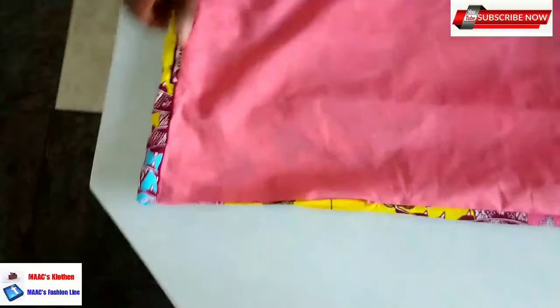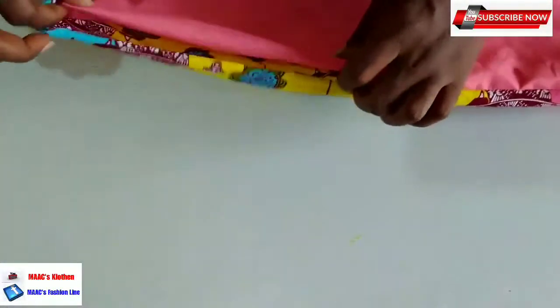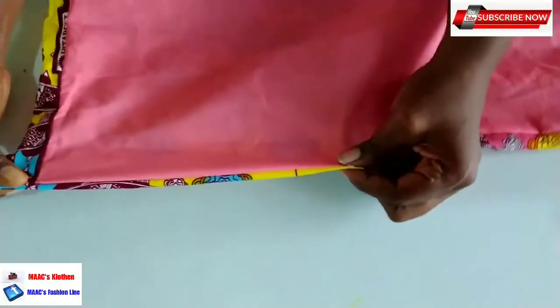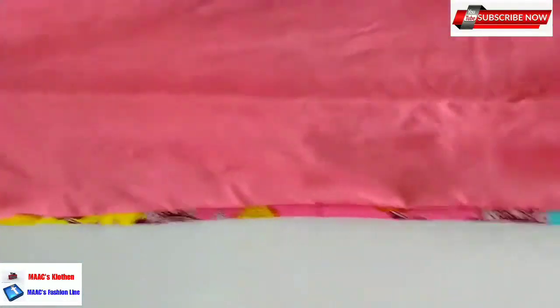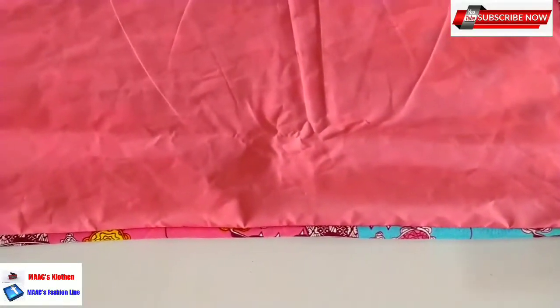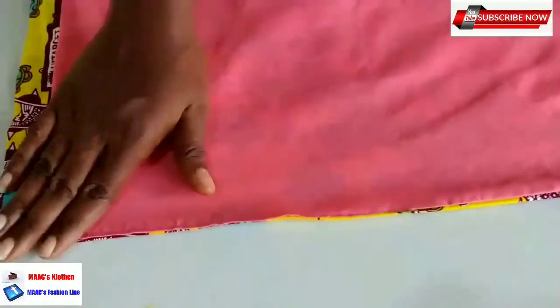This is the open part. What you are going to do is fold the open part inside this way and then sew on top. But before doing the sewing on top, I will first iron everything out and get everything straight before I fold the open part in and sew to close that area. I've now closed the open part and sewn it. This is how we line our fabric for our slate.